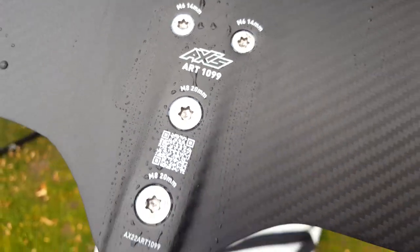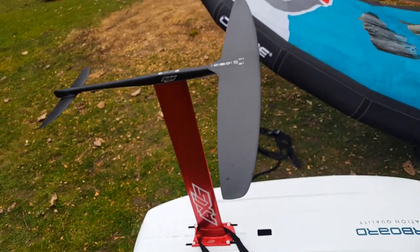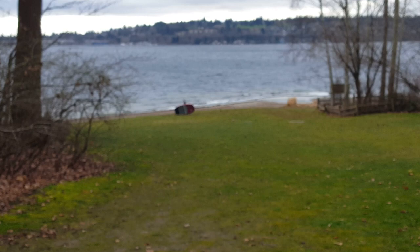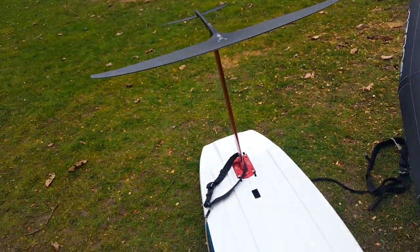Axis Art 1099. This is my first flying review and my second time having this wing out with the Axis foil. I'm here at Denny and it's a gusty day, and it is a really good hand wing.